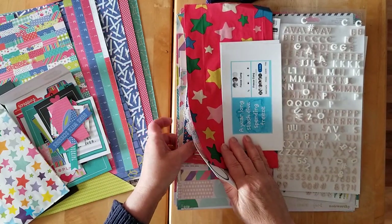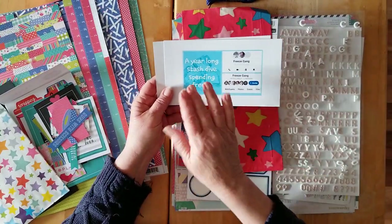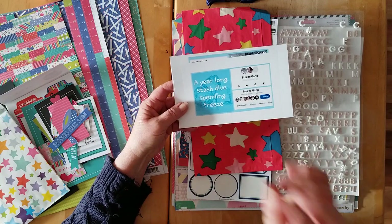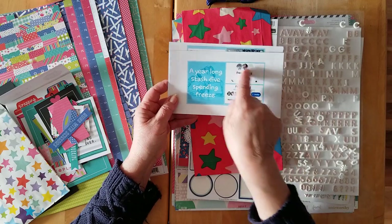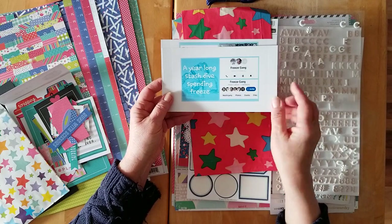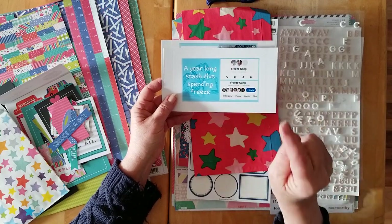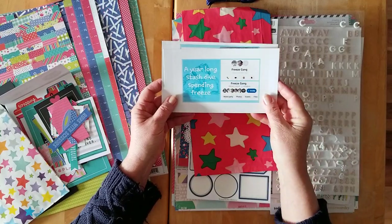Let's start with the photos, because I've printed off a few. I'm going to continue that focus and I hope to finish that lovely mini series - the fun mini series I'm doing based on Passion Scrapbooking. I printed off a couple of extra photos. I want to do a layout based on this year-long spending freeze - my stash dive spending freeze - and all of the scrappy buddies who have joined me, my lovely friends. We have both a chat and a Facebook group, the Freeze Gang, going on.